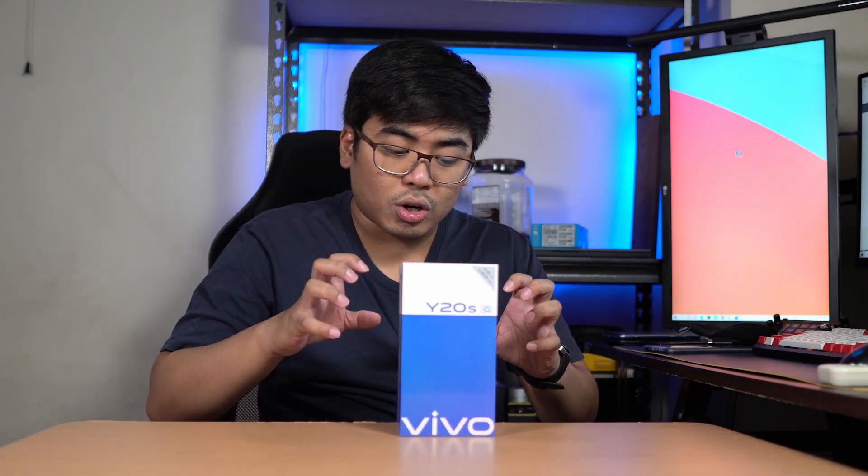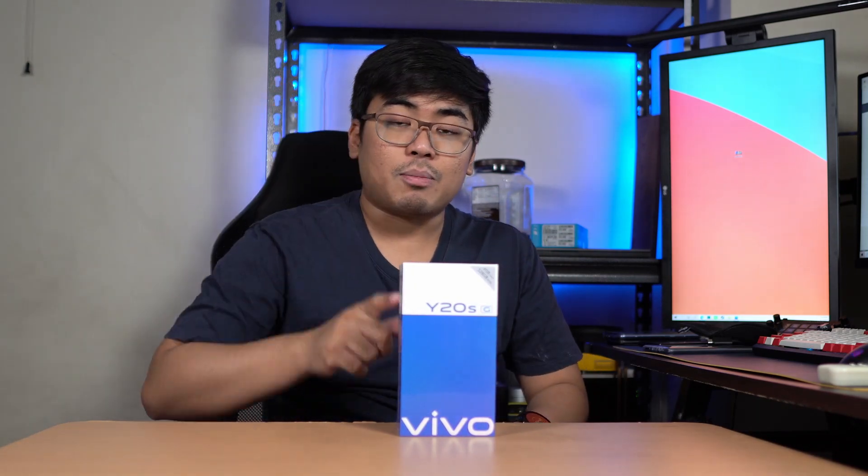So we're gonna take a closer look at this smartphone. What are we waiting for? Let's unbox and take a closer look at the Vivo Y20SG.